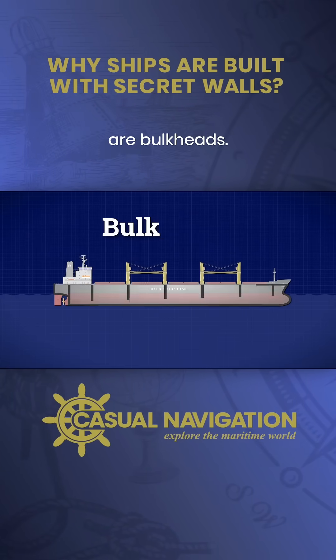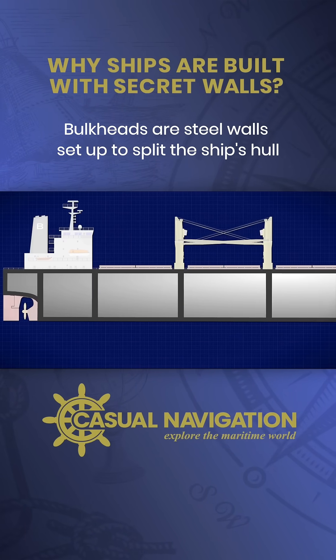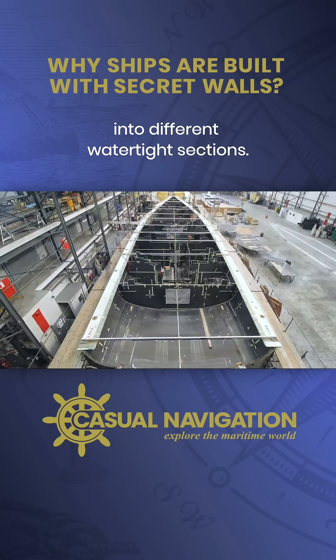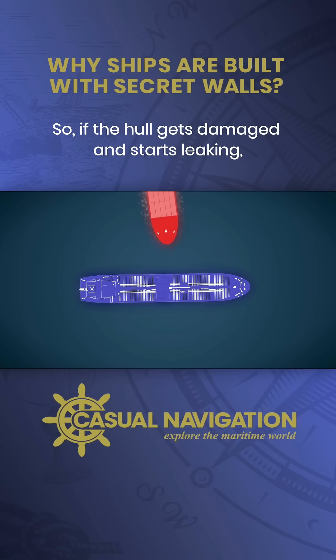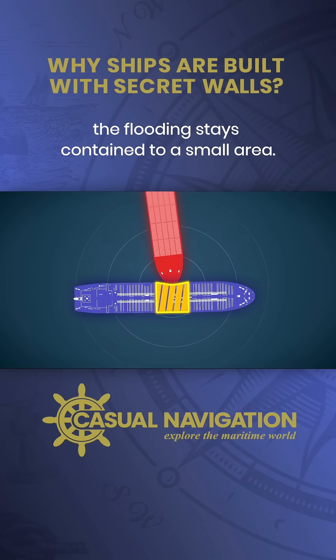The first thing you need to know about are bulkheads. Bulkheads are steel walls set up to split the ship's hull into different watertight sections. So if the hull gets damaged and starts leaking, the flooding stays contained to a small area.